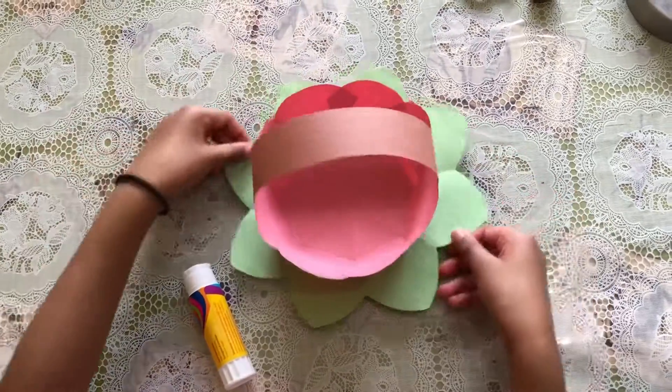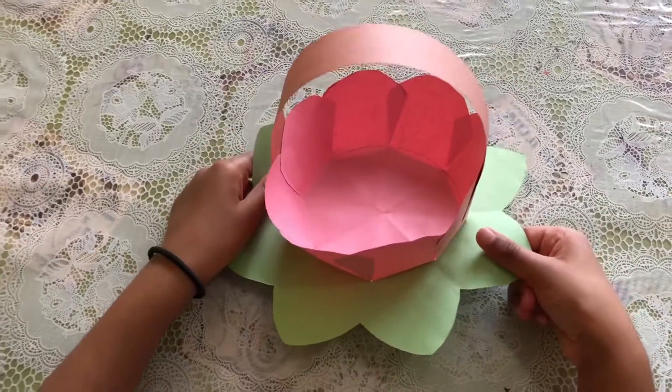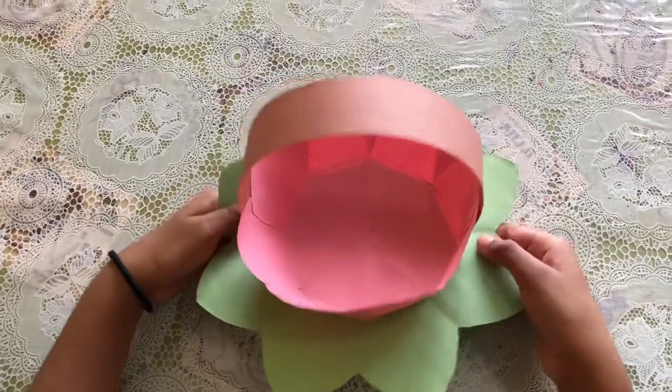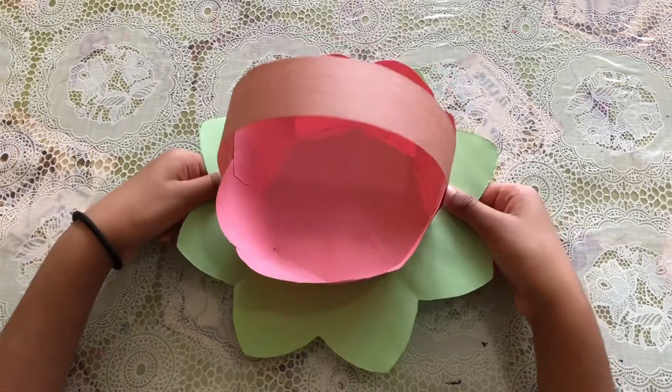Here's my little basket — ta-da! I even put my Mother's Day card for my grandma in here and she loved it. Bye, I hope you liked this video, thank you for watching!